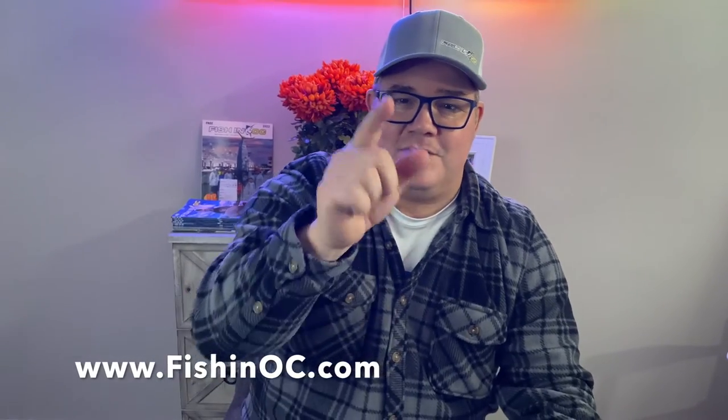Terrific flounder fishing rig right here. You can buy them all around Ocean City and surrounding areas, or you can buy them online at fishnoc.com. Thanks very much. Good luck.